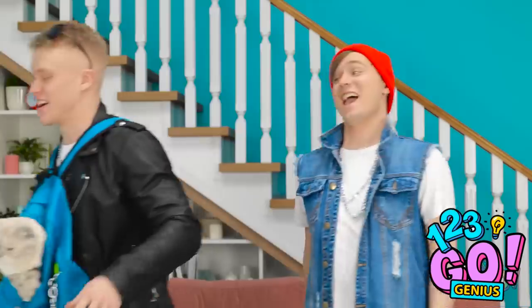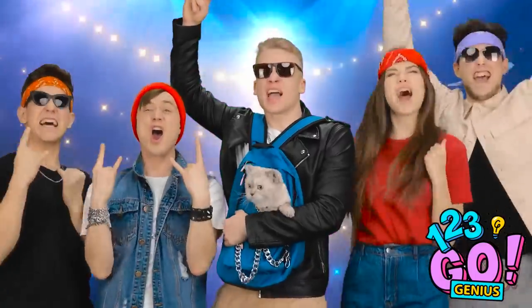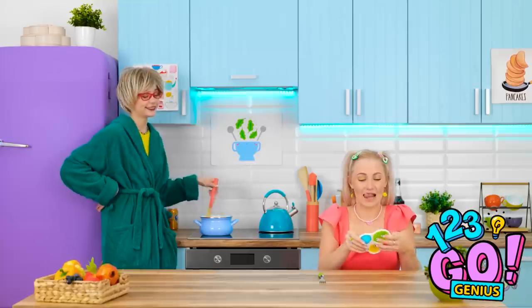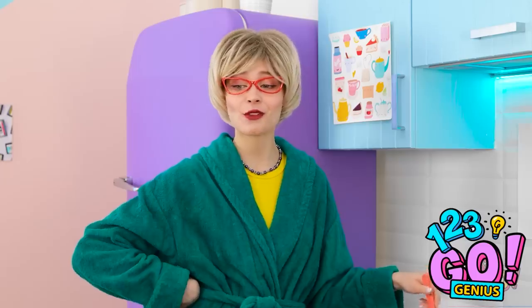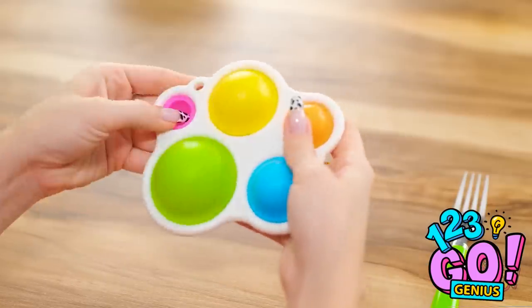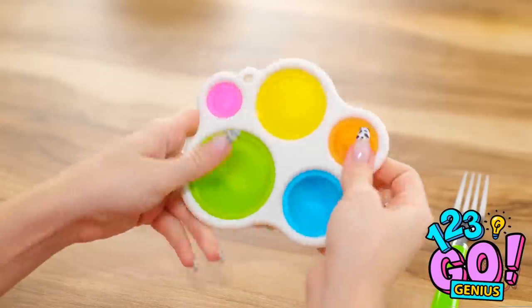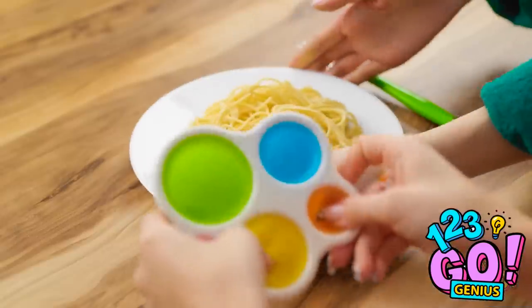Now let's rock! Woohoo! I can't stop popping these things! So cute. Look at those little hands go. So fast! Who's in the mood for pasta?